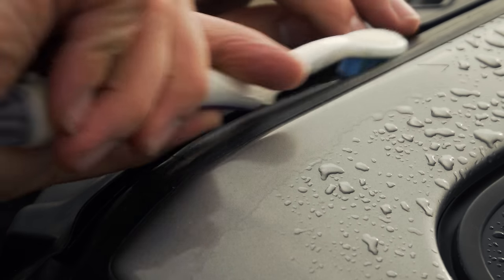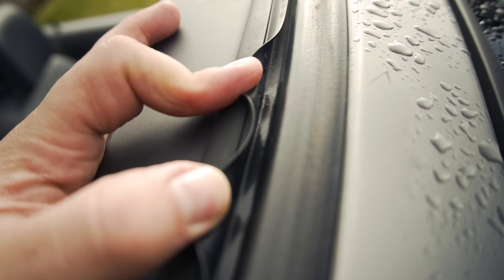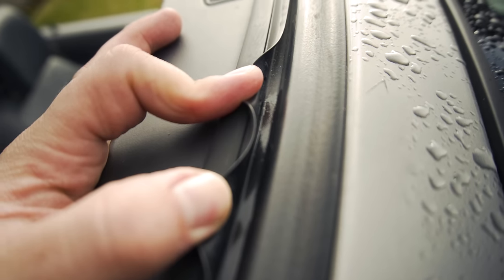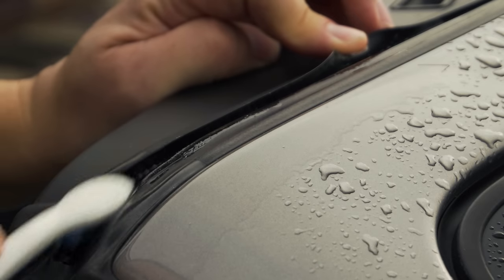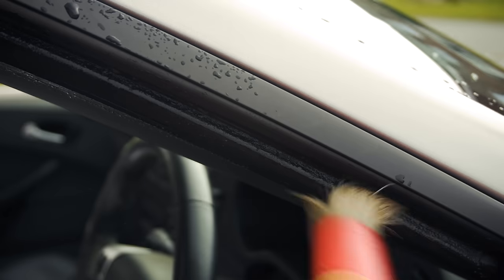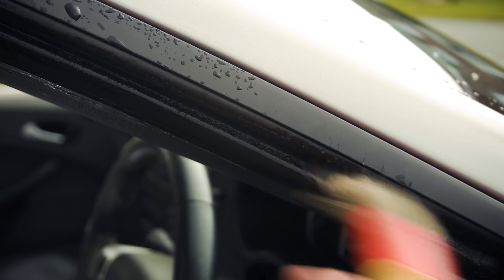Using a toothbrush, clean down all of the gullyways in the seals. This is an area where water is designed to run down and it's also an area that can be prone to causing leaks. Make sure you clean all of the seals along the roof line and also inside the doors and windows.